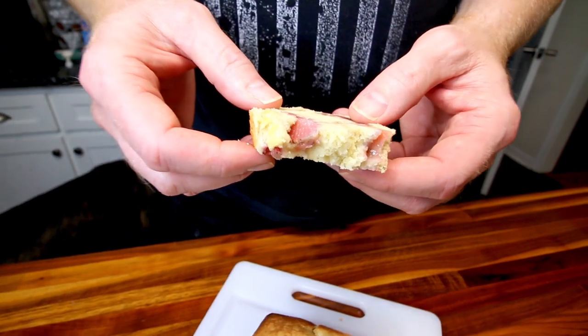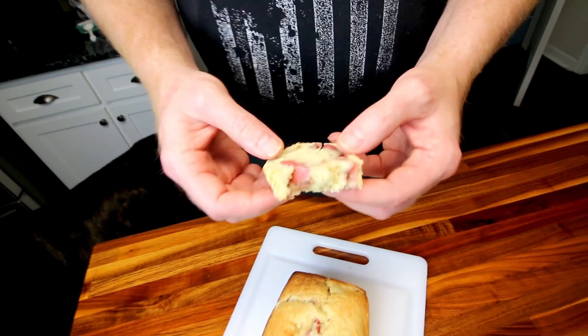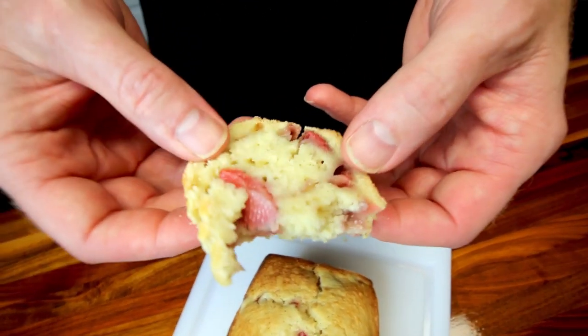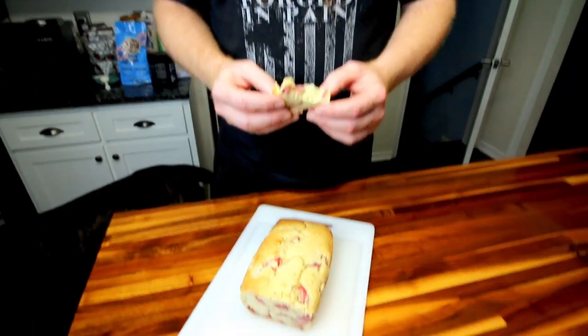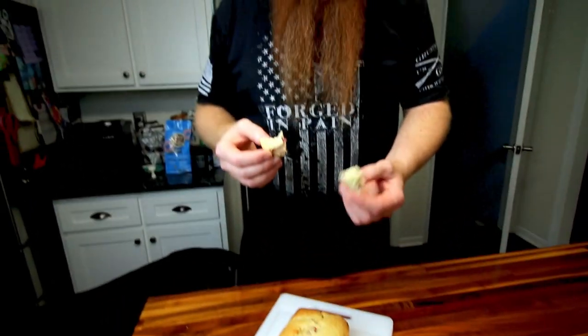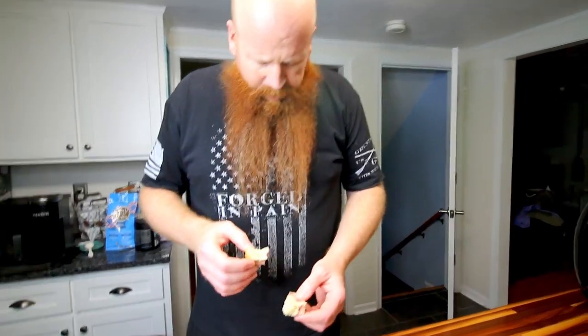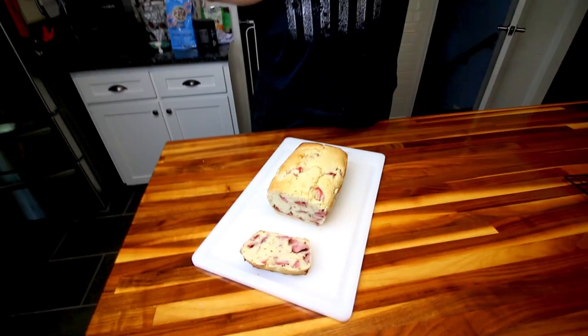The bread is almost scone-like — it's got more moisture than a scone, but it's not overly sweet. You could definitely go sweeter on this if you want. I only put three-quarter cup monk fruit in it, so you could probably go a little more honestly. Another reason I didn't use as much is he doesn't necessarily like super sweet stuff, and I'm still kind of working with that monk fruit, trying to figure out exactly how much you need.